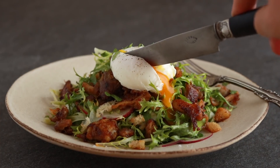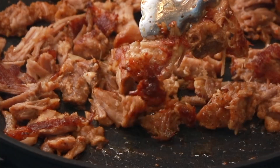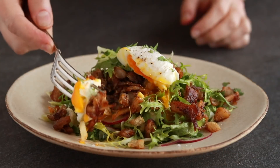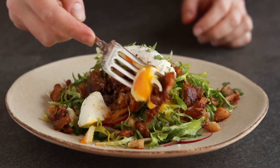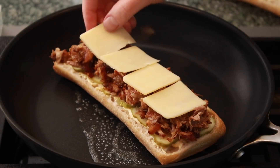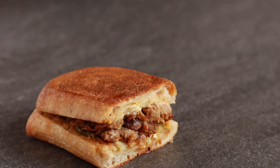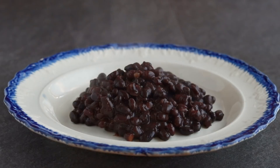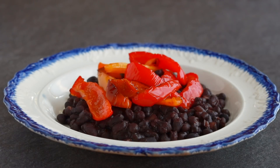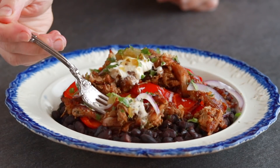Our first dish is a green salad with a poached egg. This is inspired by salad lyonnaise, but instead of bacon, I am using crisped up pork confit, which I think is even more delicious. Our second dish is a pressed pork sandwich with melted aged cheddar, Dijon mustard and pickles — inspired by the Cuban sandwich. And our last dish is the main course of black beans, roasted peppers, crispy pork and all sorts of yummy condiments.